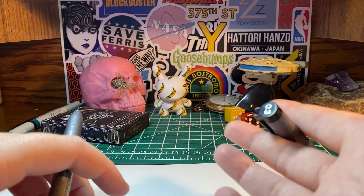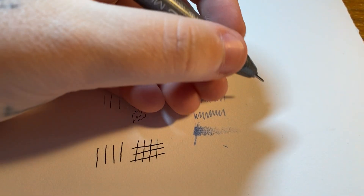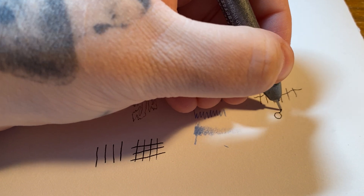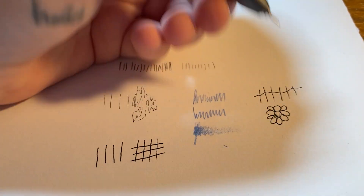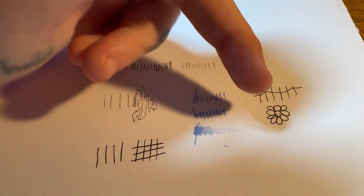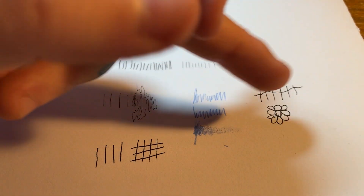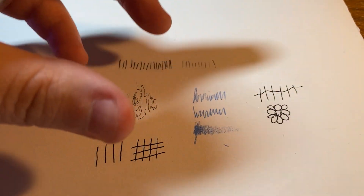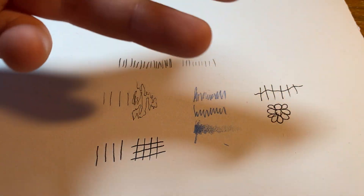Let's do a little test and see how it looks on paper. Okay, there's an ugly flower for you! It's a good one — I'd say it's pretty comparable to the Pilot V5 Grip, but the V5 Grip is a rollerball while this is a felt tip, so there's definitely a difference you can feel when using them.